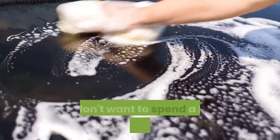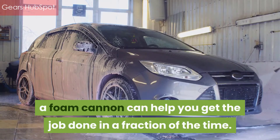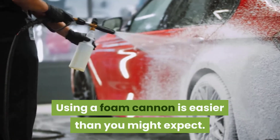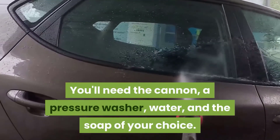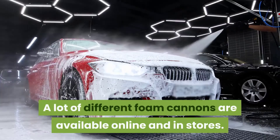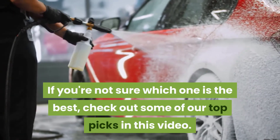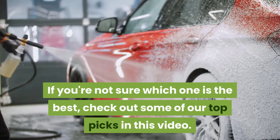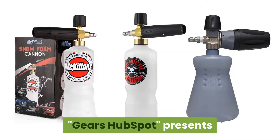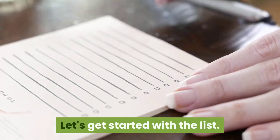If you want a squeaky clean vehicle but don't want to spend a lot of time on the process, a foam cannon can help you get the job done in a fraction of the time. Using a foam cannon is easier than you might expect — you'll need the cannon, a pressure washer, water, and the soap of your choice. A lot of different foam cannons are available online and in stores. We help consumers make their purchasing decisions. Gears HubSpot presents the top 5 foam cannons on the market.